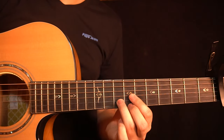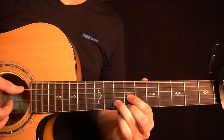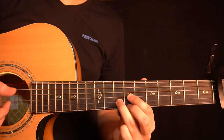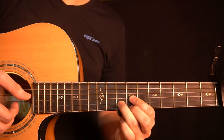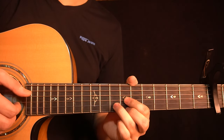You start by holding this chord shape, which is almost like a D major chord shape. You have the 7th fret of the G-string, the 8th fret of the B-string, and the 7th fret of the high E-string. On the right hand, you start by playing the G-string, the B-string, and the high E-string with a roll like that.